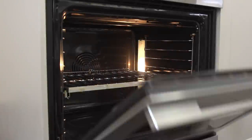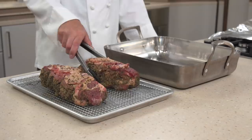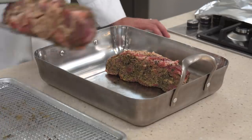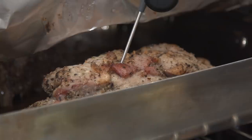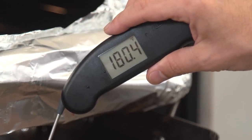Adjust your oven rack to the middle position and heat the oven to 325 degrees. Transfer the roasts fat side up to a large roasting pan, leaving at least two inches between the roasts. Cover tightly with aluminum foil, transfer to the oven, and cook until the pork registers 180 degrees, two to two and a half hours.